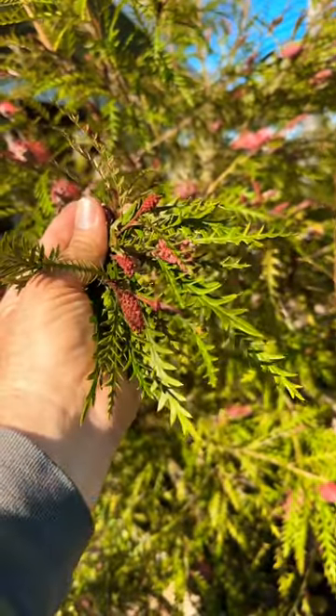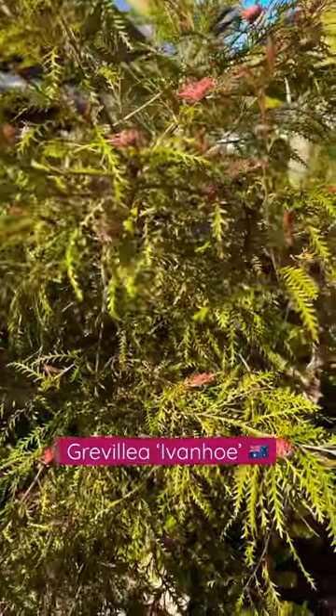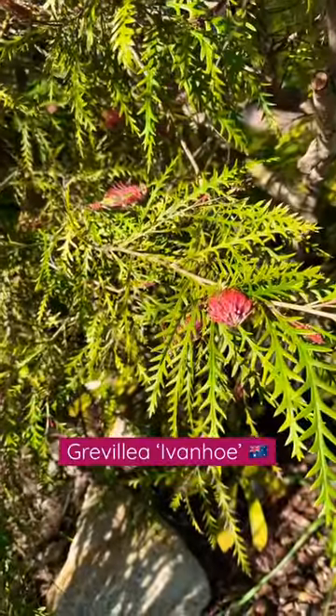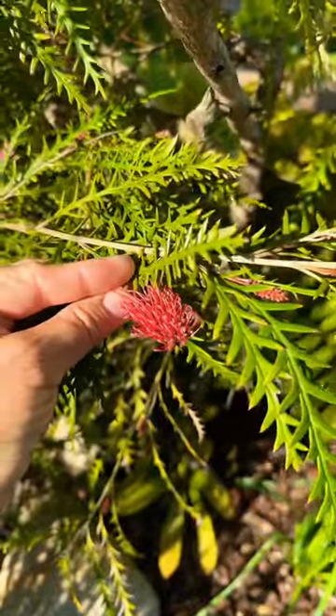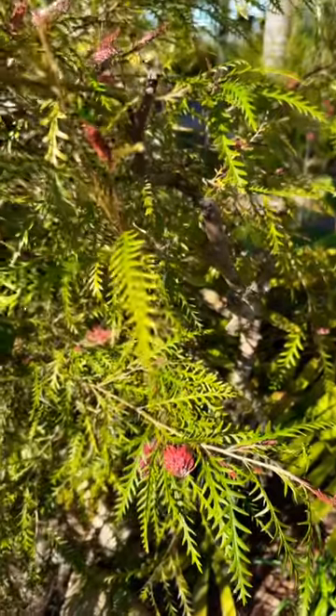Thanks for checking out Grevillea Ivanhoe. This stunning Australian native is commonly used in bouquets this time of year, and you can see why. Look at the beautiful foliage and the stunning flowers. One of my favorite plants that you can grow in Southern California.